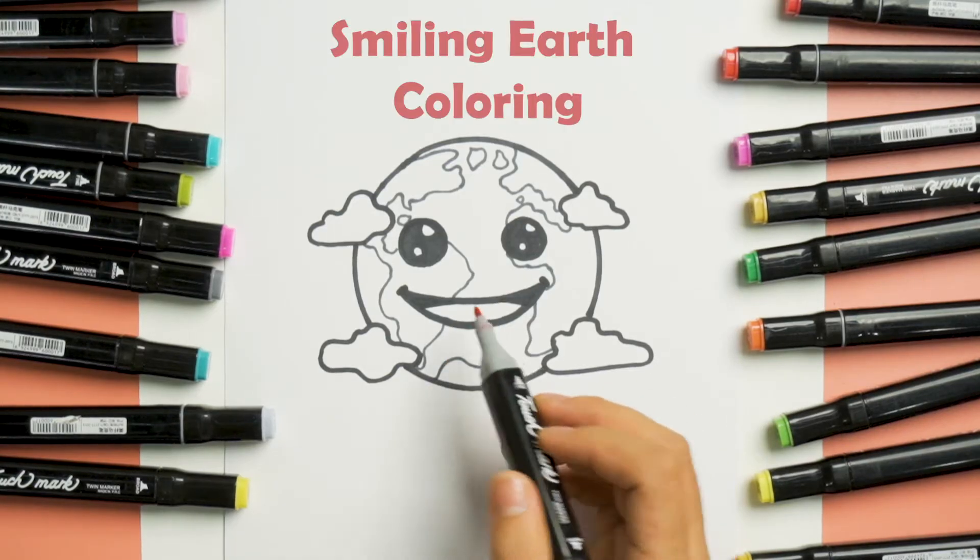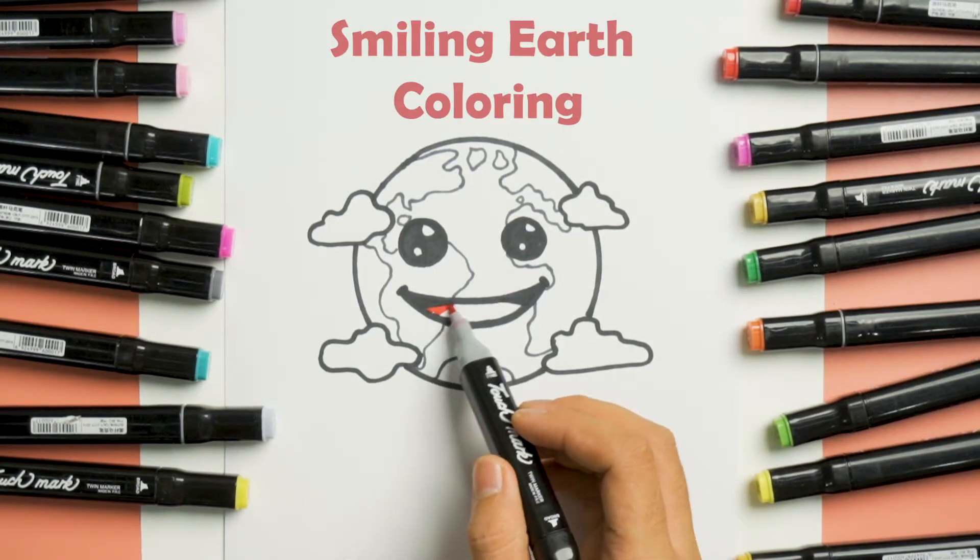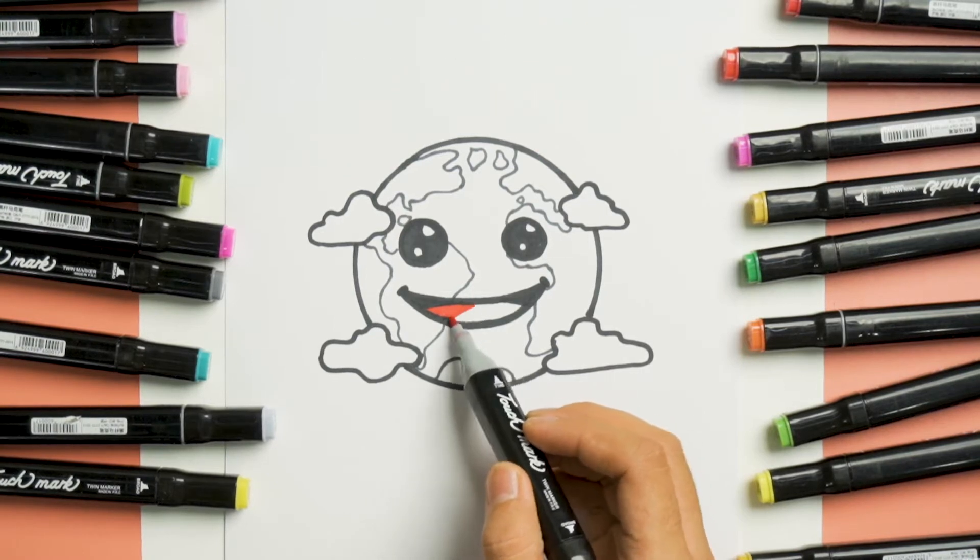Hello guys! Welcome to Koma Ocha! Today, we'll be coloring our smiling earth.